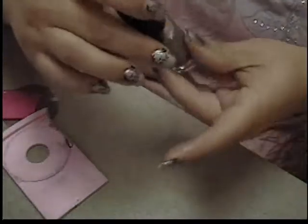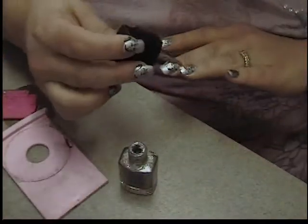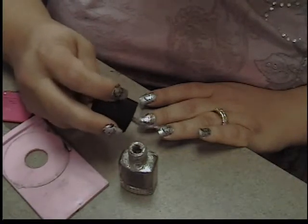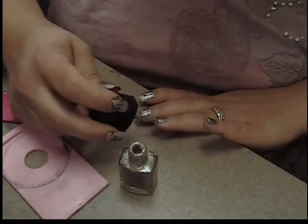The next polish I'm working with is by Elf and it's called Glitter Glam. It is a very dense glitter polish with very fine glitters in it, so it comes out quite opaque. It's almost too thick — it's a little bit difficult to work with sometimes — but just to do a little bit on the tip, it's actually perfect.